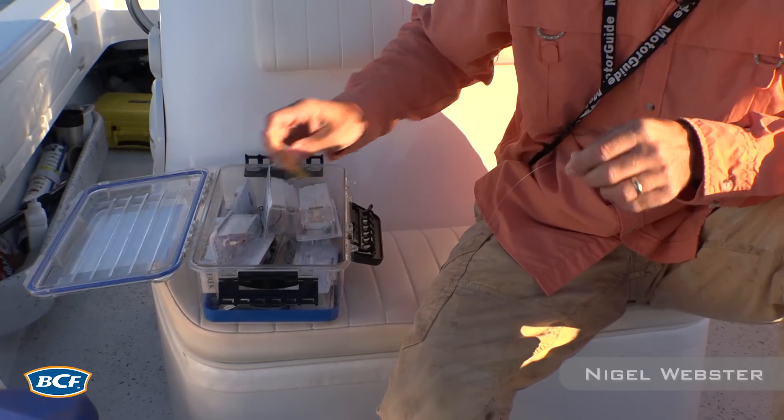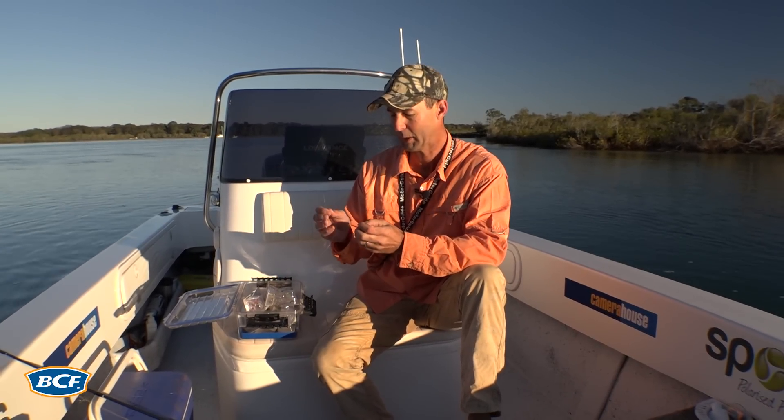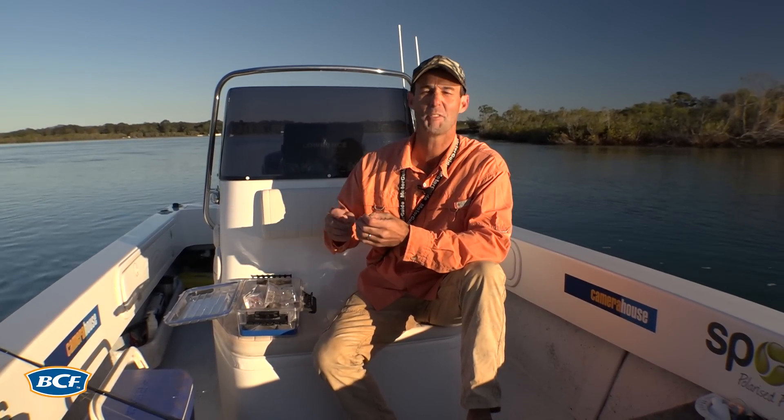It's the run-out tide this morning on a typical Australian estuary. Seems like a great time to chase a flathead on a lure. Hang around and see if we can go and rustle one up.